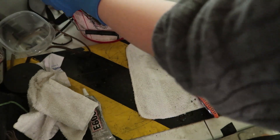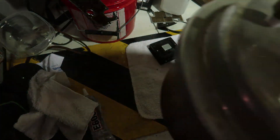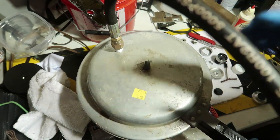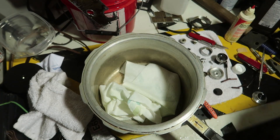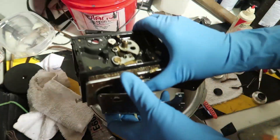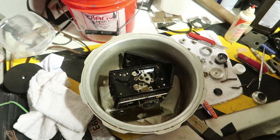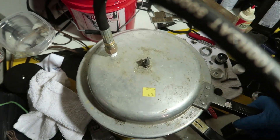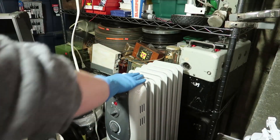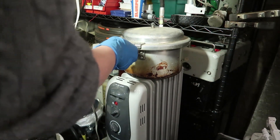I would like your opinion — do you think eight minutes in that solution would be long enough? Because I left it in there for about eight or nine minutes. Now we're putting it in the vacuum chamber, which is just a modified pressure cooker. Nice and warm — put the vacuum chamber on top.